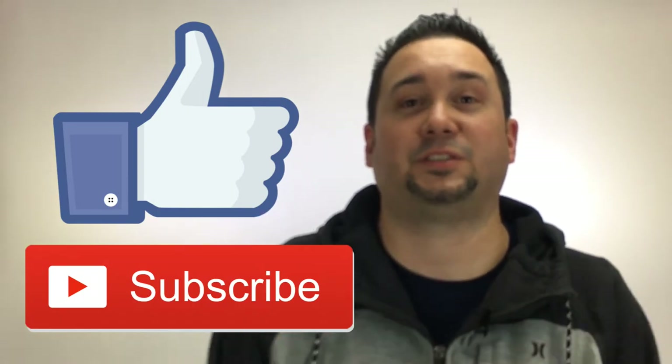Once again I'm Chris the Thrift Shop Hustler. If you enjoyed this video please hit the like button, leave a comment if you have any questions, and subscribe. Click the bell for notifications. We really appreciate everyone's support and we'll see you next time.